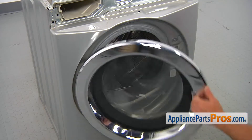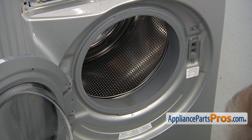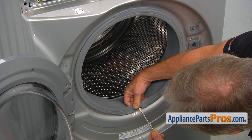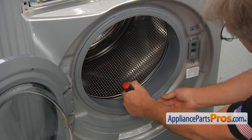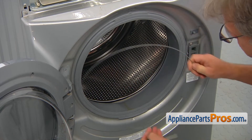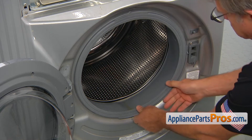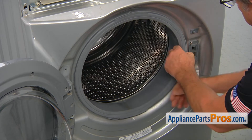Open the door. Using the flat blade screwdriver, pry the outer boot clamp starting at the bottom where the spring is. Remove the door boot seal off the lip and tuck it inside.